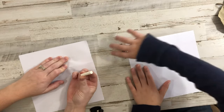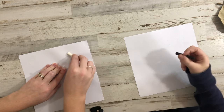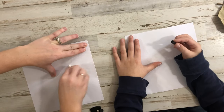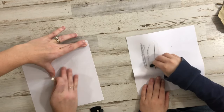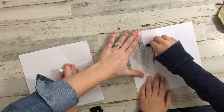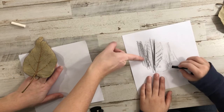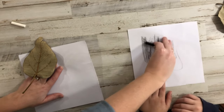I like to use broken crayons without the wrapper, holding them like this. Then you go right over the top. You can't really see mine because it's white, but you will be able to see this. You'll notice that the veins are going to start popping out. We just want to make sure it's flat.